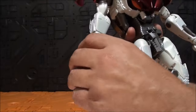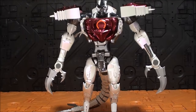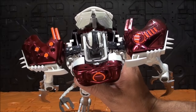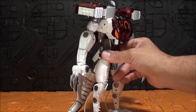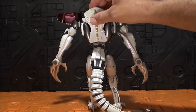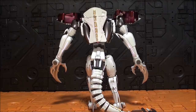El brazo queda bastante bien. Cuidado con los niños porque es puntiagudo a más no poder. Los brazos son asimétricos: no es igual un brazo que el otro, y las piezas de los hombros tampoco son iguales entre sí. No sé si está bien transformado porque he visto pocas imágenes. El código QR te lleva a la transformación, que es penosa. La espalda creo que se queda así, y no queda nada mal.